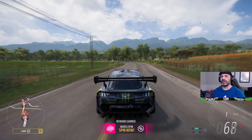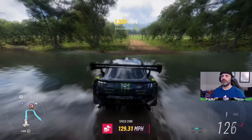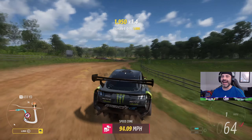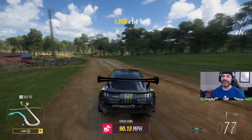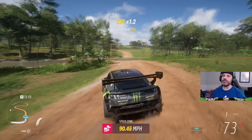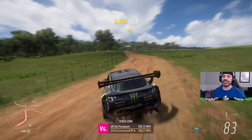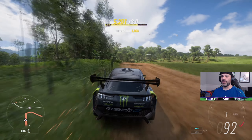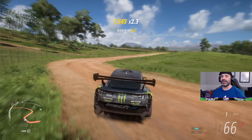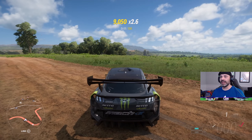Throwing it into rear wheel drive here — I wonder how this thing does on the dirt in rear wheel drive. It's already very floaty so I assume it's not going to do very well at all. Yeah — definitely not a car you want to throw into rear wheel drive for S1 rally, I can confirm that right now. I can't even get it over 100 miles per hour — once it gets that e-torque going up around the 100 mph range, the back end just wants to kick out. After all, that's what it's built for.